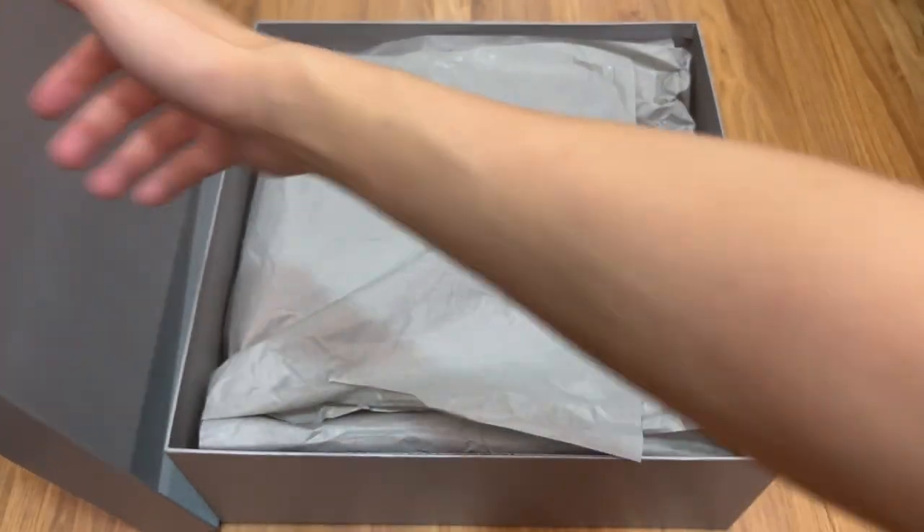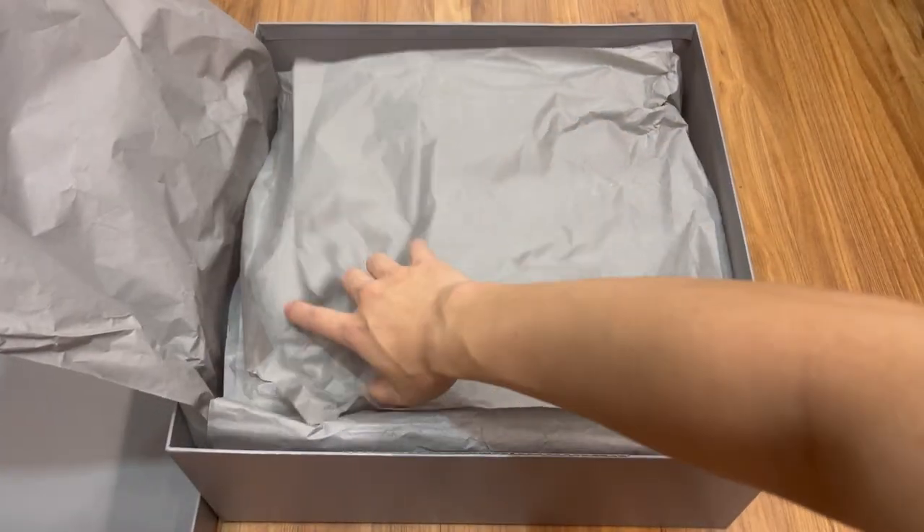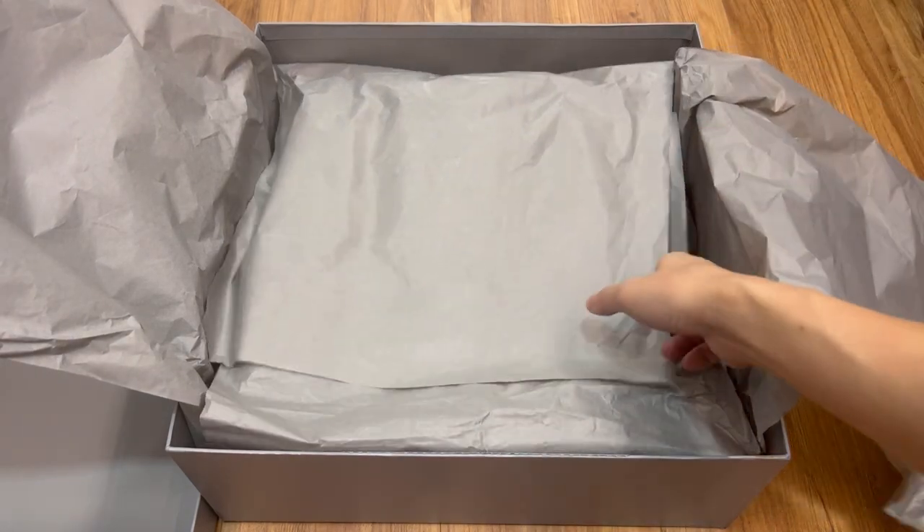Here's the part that nobody cares about — the unboxing. As usual, it comes with two dust bags and some paper stuffings.